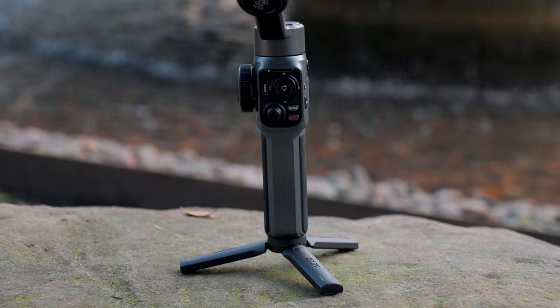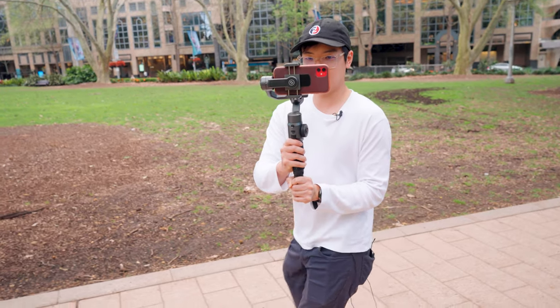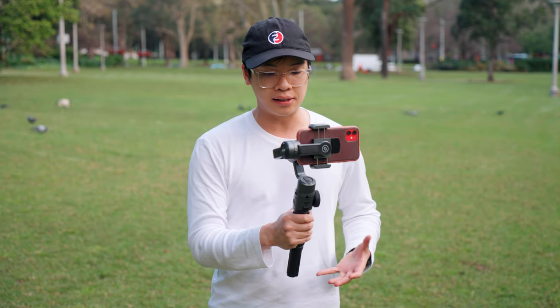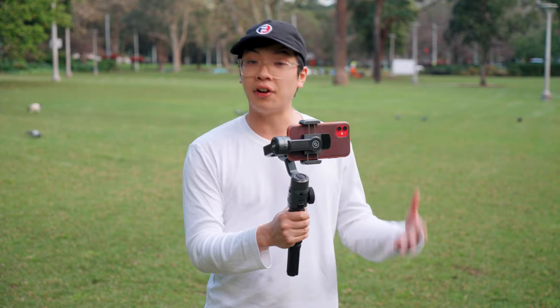Going up the grip — it's nice and large, so if you do have big hands the Zhiyun Smooth 5 is very comfortable to use. It's got a rubber grip around the front so it feels really nice in your hands, and overall the form factor is not too big and not too small — it feels very nice to use.